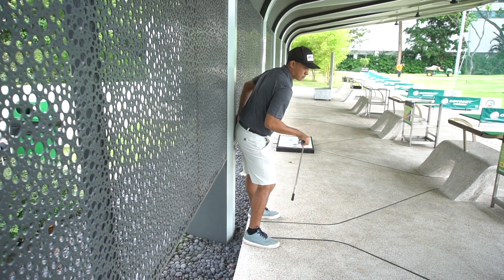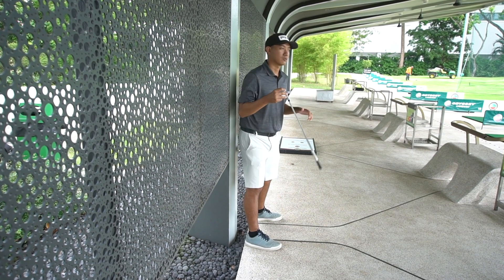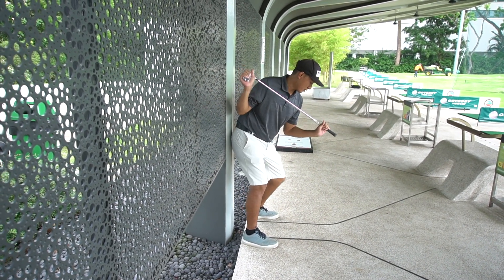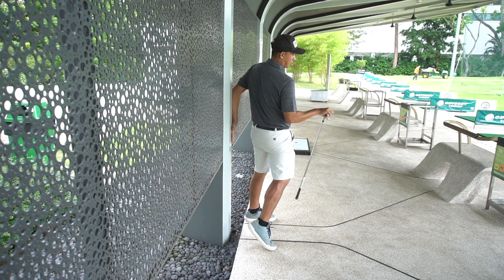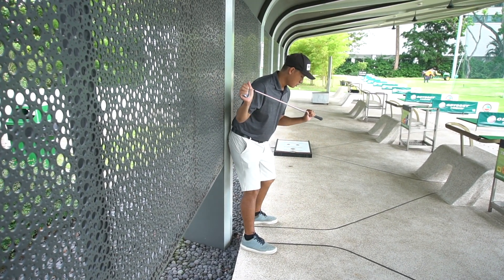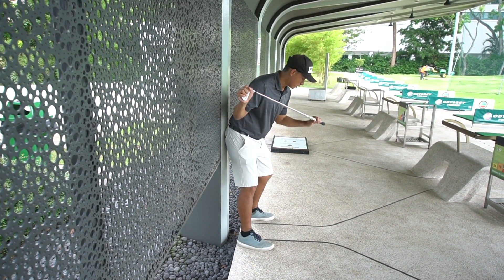As we make a few swings back and through, we want to keep both your right butt and your left butt against the wall as you rotate. Players with early extension will feel that as they come down and turn through, they create a gap between their butt and the wall. You want to make sure you can maintain your posture so that your butt cheeks stay against the wall throughout the swing.